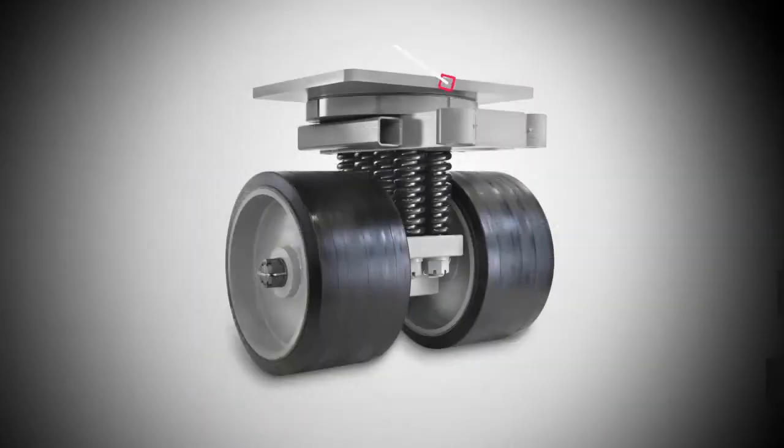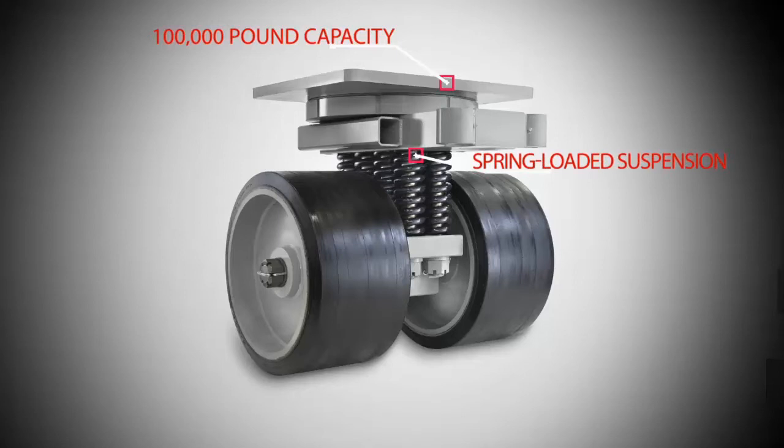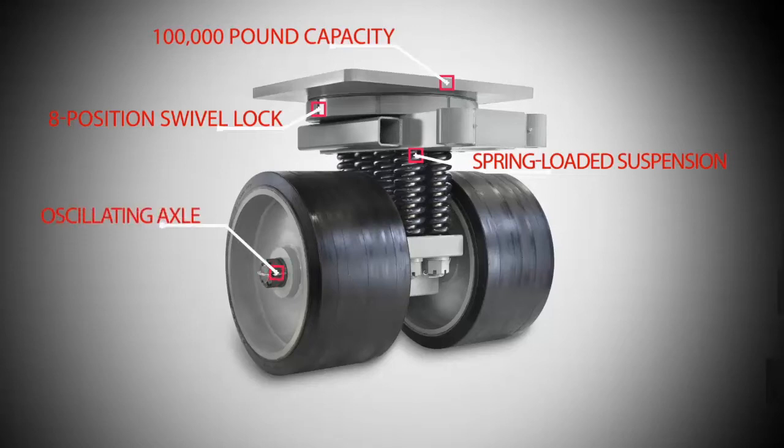Each caster required a dynamic load capacity of 100,000 pounds, a spring-loaded suspension system to absorb shock, an eight-position swivel lock for directional control, an oscillating axle for uneven floors, and extreme-duty press-on tires to support the heavy load.